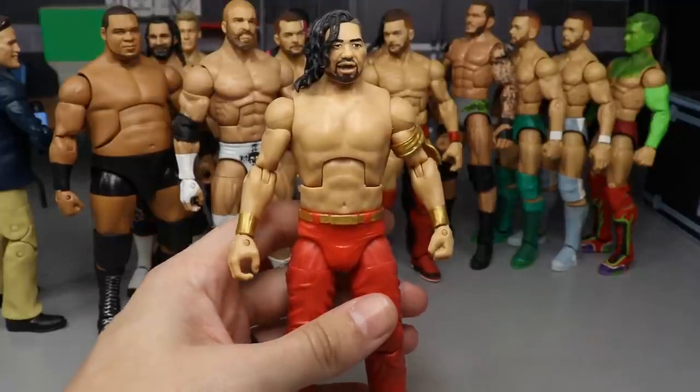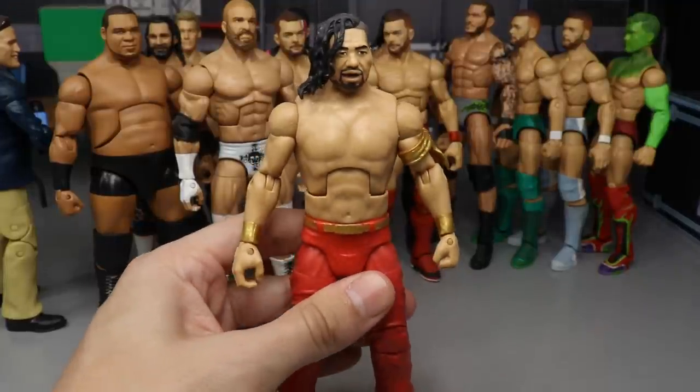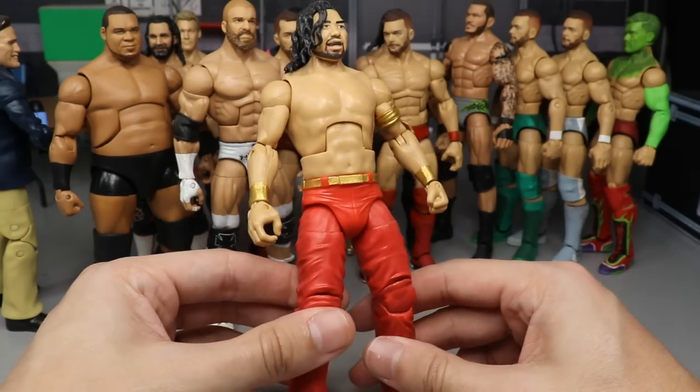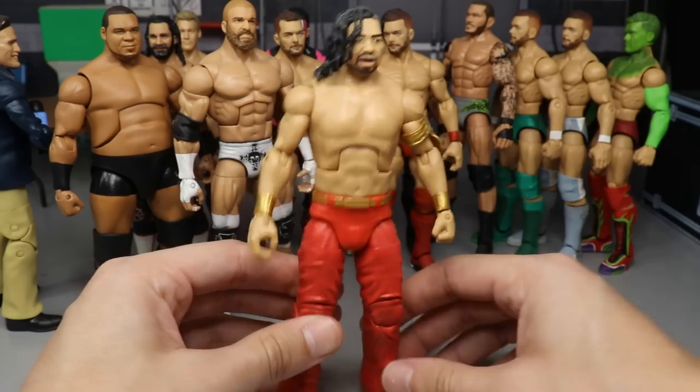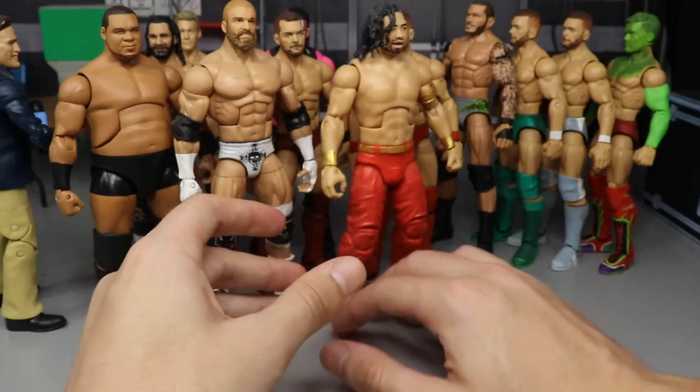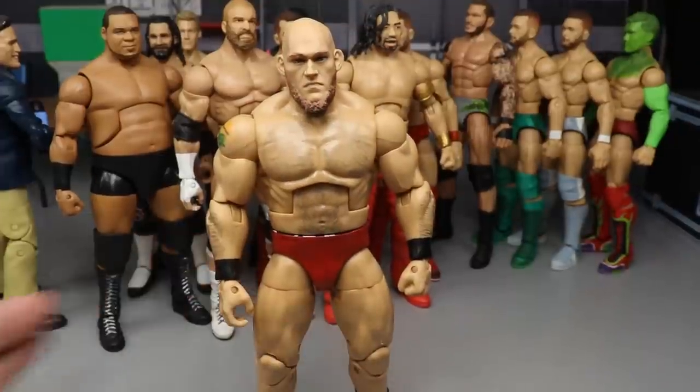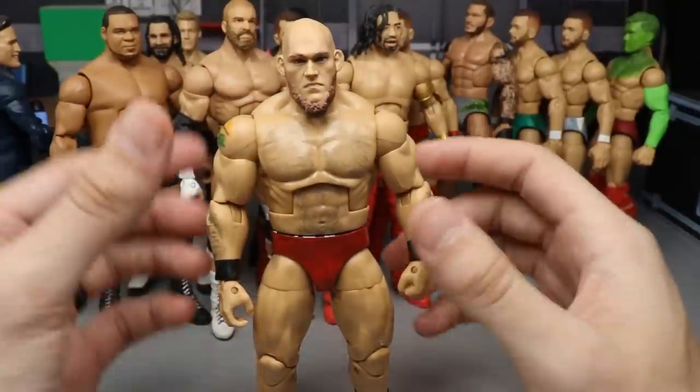Next on the list is a WrestleMania 34 Shinsuke Nakamura. I think I made this the night of WrestleMania 34 — I just took a DM Shinsuke and painted his armband, wrist gauntlet, and belt gold. Nothing too crazy, but I felt like it was cleaner than some of the other things, so that is the reason he is ranked here.